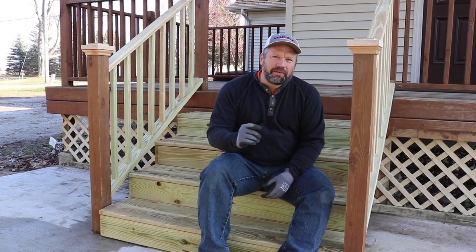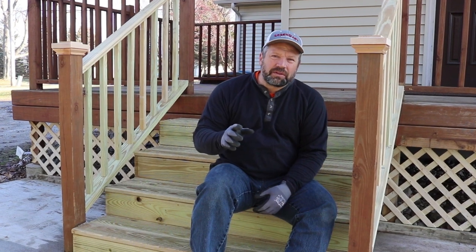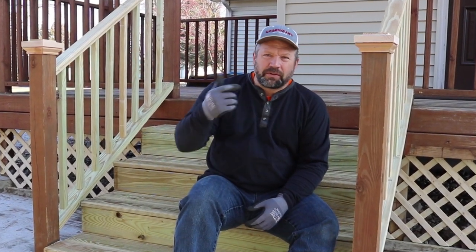In this video, I'm going to show you how I built these steps off my back landing. And these same techniques can be used to build a set of stairs inside your house — basement steps or steps to the second floor — with just the materials being a little different. All the other process and techniques are all the same.